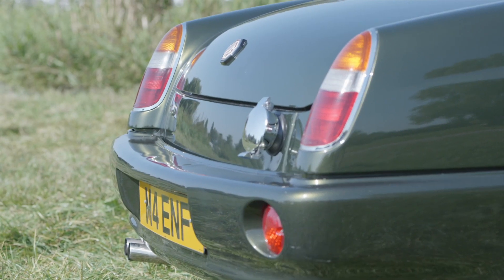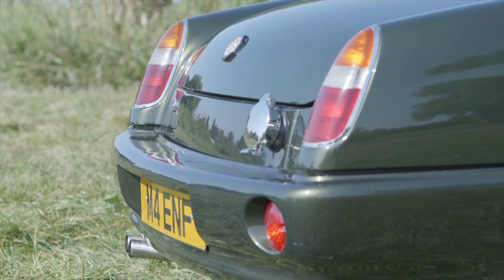Spare parts for the RV8 can be a little tricky to get. The front headlamp cowlings are difficult. The rear lights are difficult — they're unique to the car. Therefore, look for any damage, as even cracked lenses can cost you a lot of money.